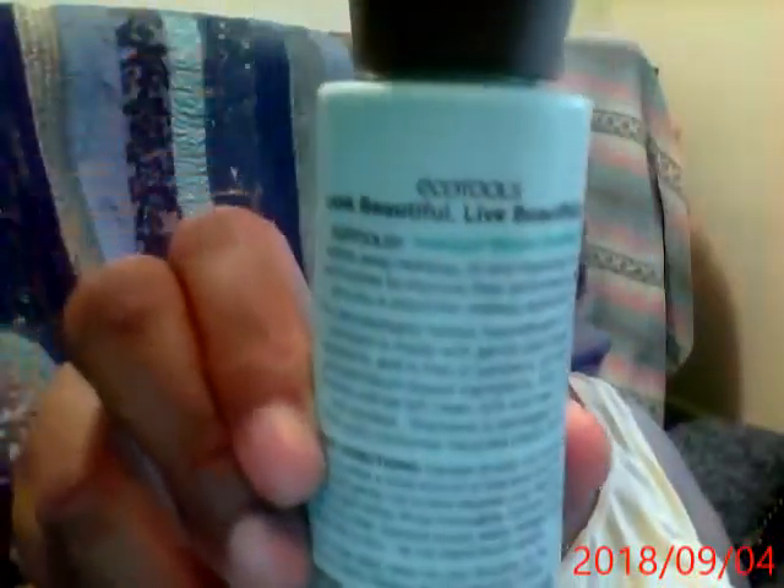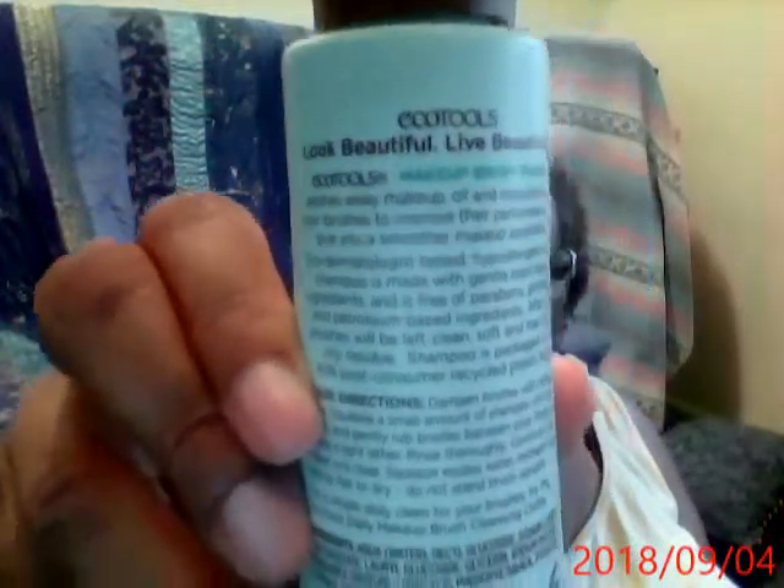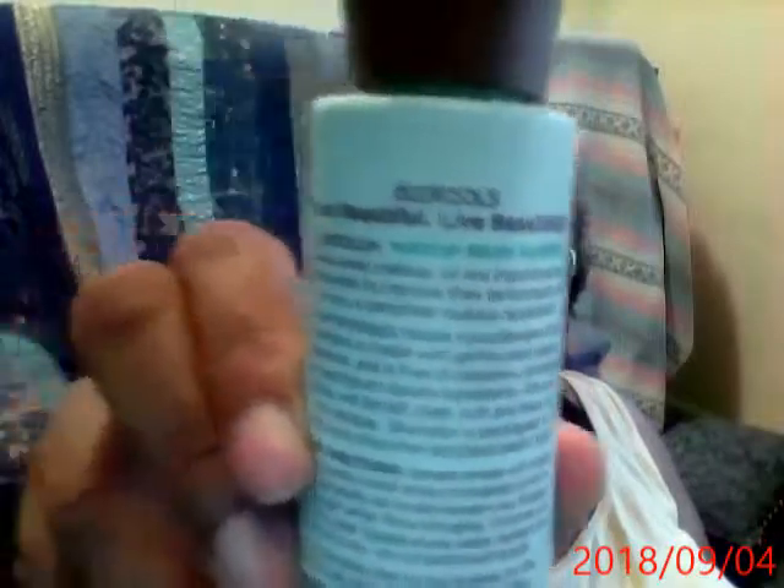If you can only have one natural bristle brush, that's from Black Opal — it's goat hair. Everything else is synthetic. I prefer synthetic anyway, because I also use my brushes to apply facial masks. My flat foundation brushes — I use those to apply facial masks and they rinse out and clean very easily.